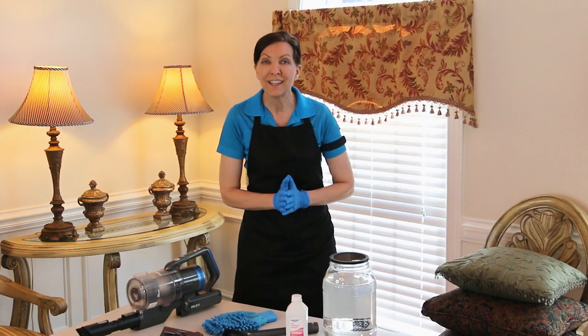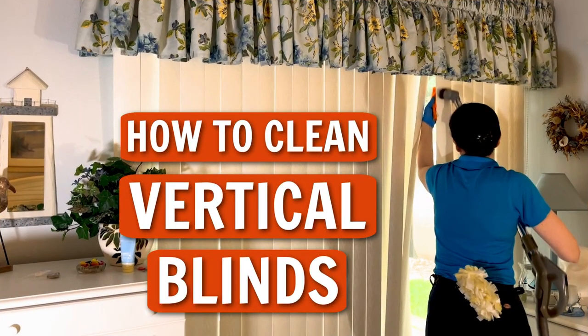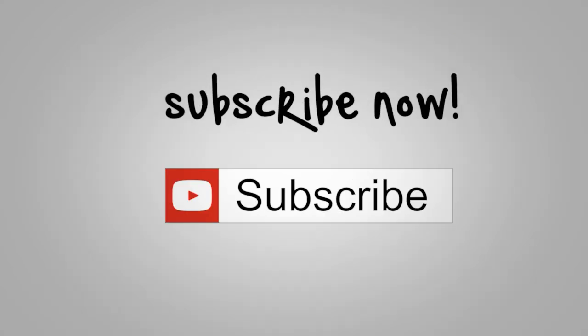That, my friends, is how you do it. And if you are interested in cleaning vertical blinds, I've got another video right here that will show you how to do that. Until we meet again, leave the world a cleaner place than when you found it.